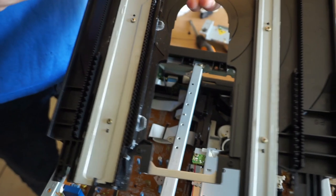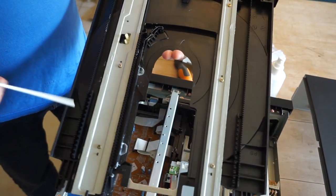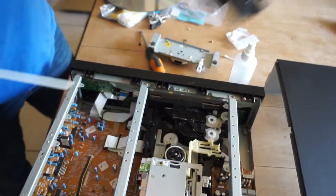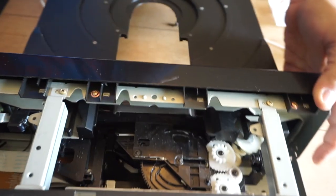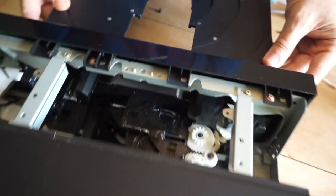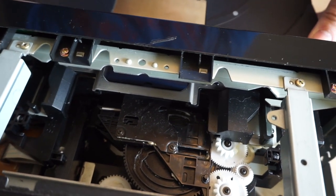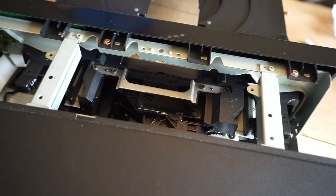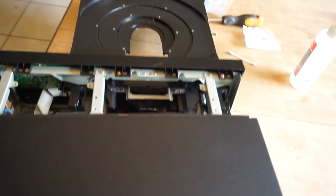On the runners when loading the tray back, there are two clips that have to click at exactly the same time, or it means the tray isn't straight. Unclip it and try again if you haven't done it perfectly.